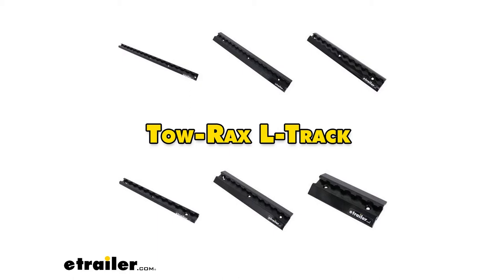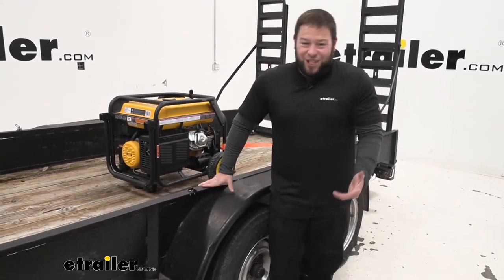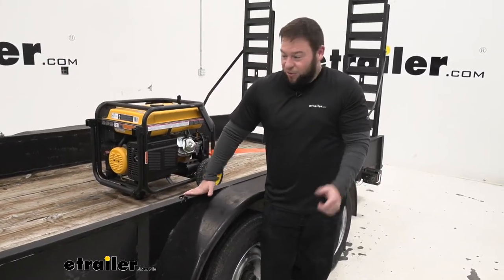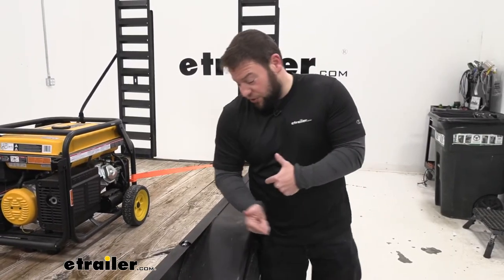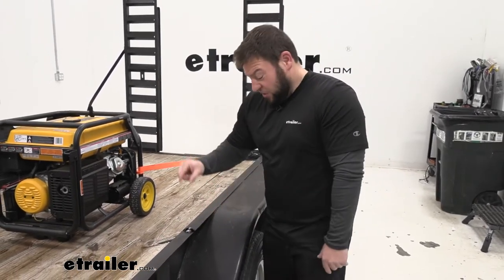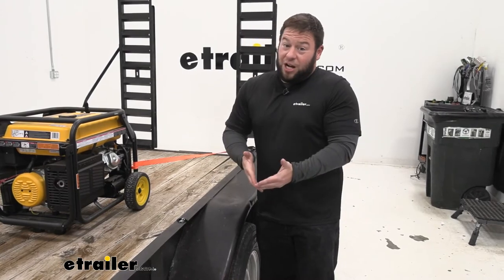I'd rather have a full L-track here because I think it works a lot easier to put things in and take them out. With the single stud, sometimes it slides in fine, sometimes it fights you a little bit — and that was the same on all four of these. I'd rather just put a non-tapered track on the rail since it's out of the way anyway and gives you more options. That said, I think it is a good option for somebody who doesn't want a bunch of tie-down points — just pinpoint locations here and there.